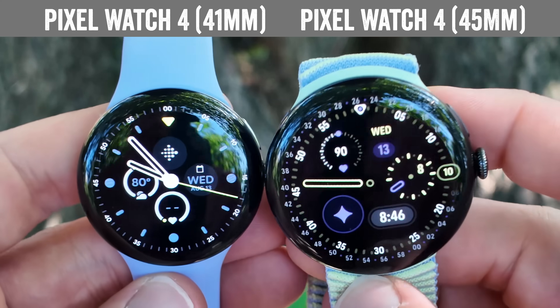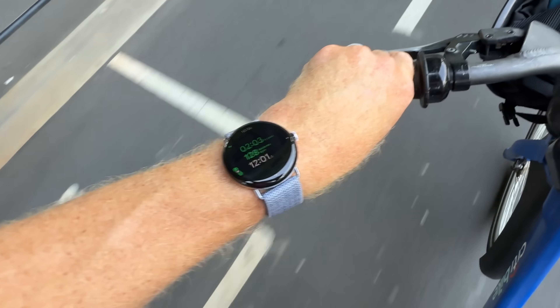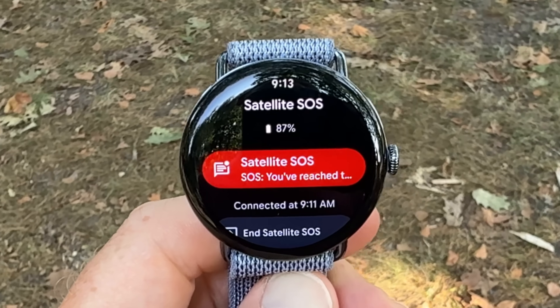These are the brand new Pixel Watch 4s and they've got a boatload of new features both hardware and software, including one huge new feature not seen on any previous wearable before: satellite connectivity.